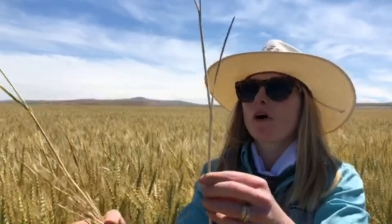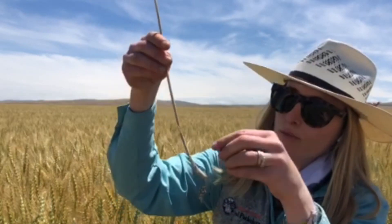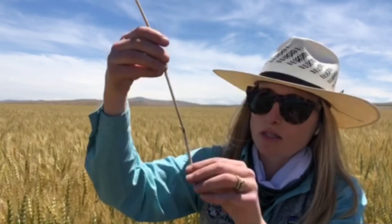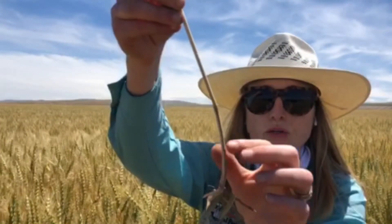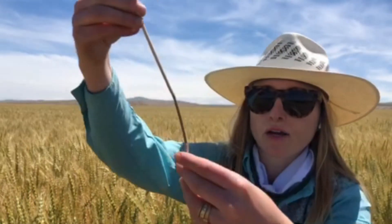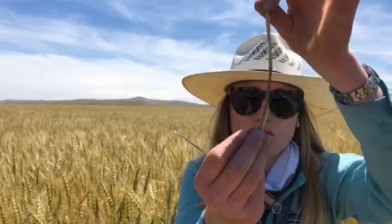So to complete the Fusarium crown rot ID process, you just dig a plant that has a prematurely ripening head and then follow that whitehead down and remove the lower leaf sheath. And in this case, it's very brown. And I can even see some pinkish mycelium from that crown rot in the lower crown tissue. Then we can split this open and even see additional white mycelium in that lower stem area.